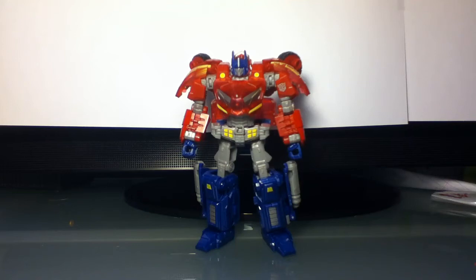Hey guys, Transformers Kid 2 back with another video review, this time of War for Cybertron Deluxe Rage Over Cybertron, Toys R Us Exclusive Optimus Prime.